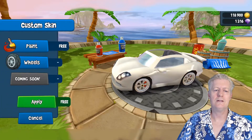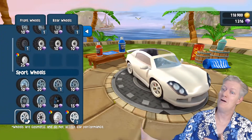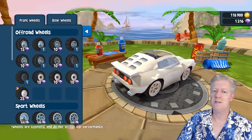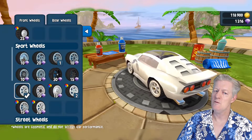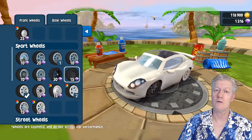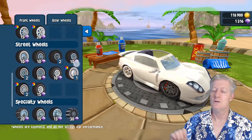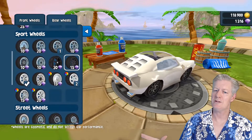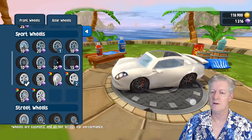Looking at wheels next — you can go custom wheels and there are all these different options. I'm going to change them today and find a good one for the front wheel, then match it on the back wheels. There they go — now they match, which always looks nice. And look at that, I can see my red brake calipers showing through on the other side of the wheels. That looks really, really nice.